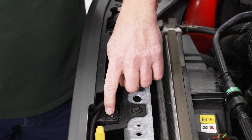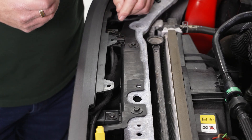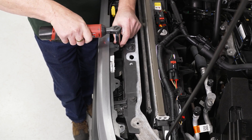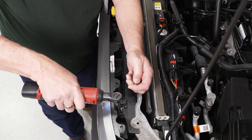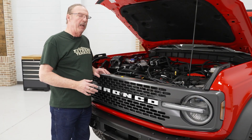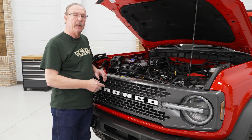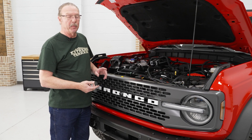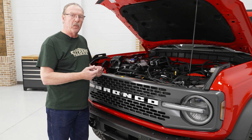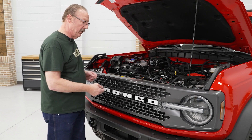Now we've got four bolts here in the front, right behind the front edge of the grill. We're going to take those out using our 10 millimeter socket. Depending on your model of the Bronco, you may have a front camera and a washer for that camera. If you do, you'll need to pull this out gently so that you can disconnect the wire for the camera and also disconnect the hose for the washer.